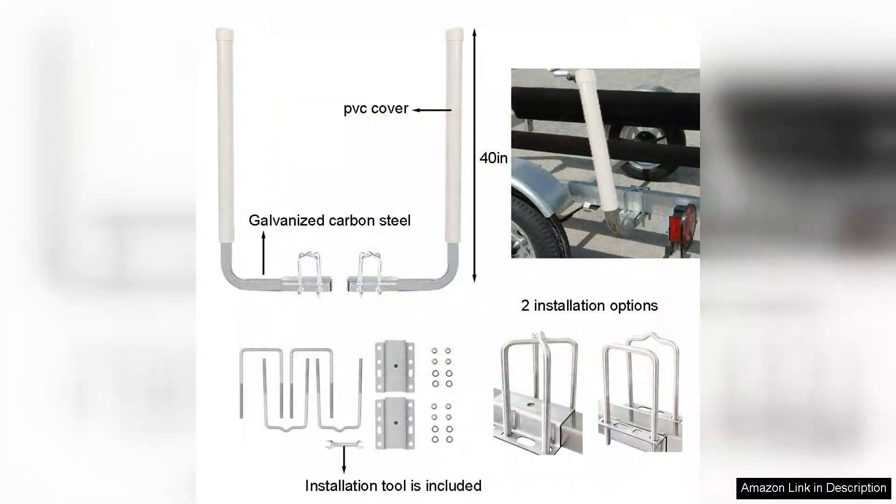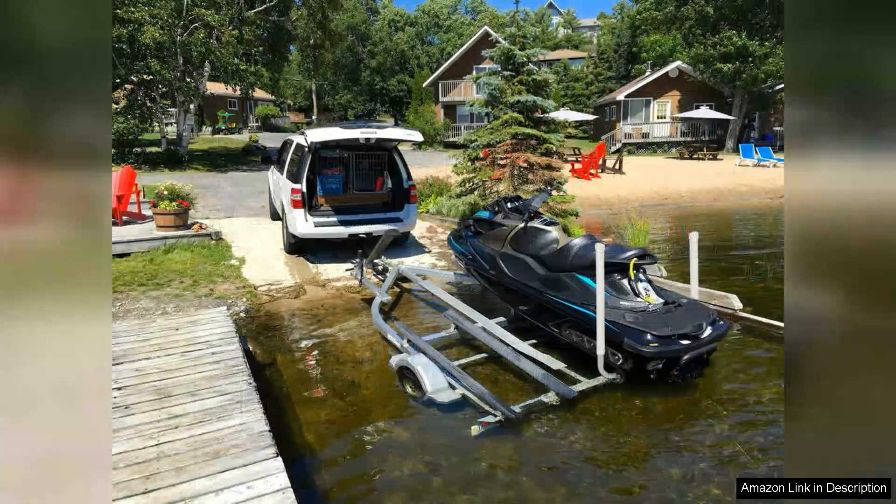Firstly, the installation process was straightforward. The kit came with all the necessary hardware, and I managed to set it up in under an hour. The poles are made of durable materials that promise longevity, even with exposure to water and harsh weather conditions.